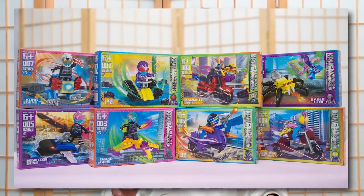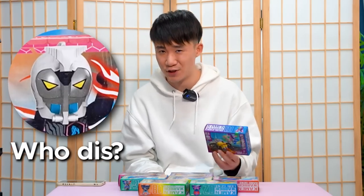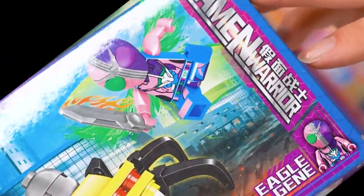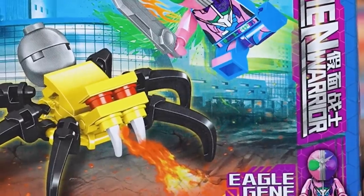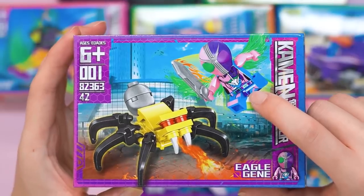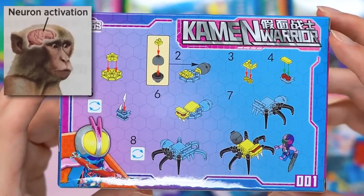So there are in total eight boxes of bootleg Kamen Rider Lego sets that I found online. This is definitely not an official product, so there's numbers on the box art indicating the set number — 'Kamen Warrior Lego Set.' Number one is called Eagle Gene. It looks like a revised reference to Kamen Rider Double but in a very weird revised color scheme.